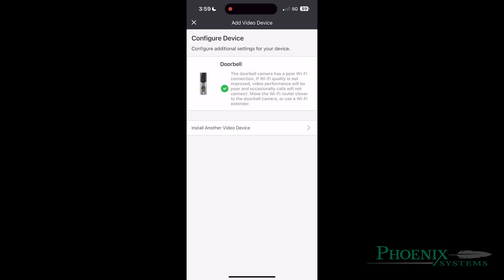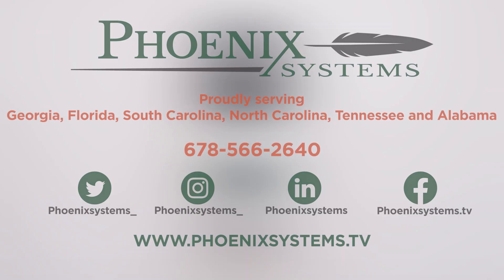Congratulations, you have installed your doorbell into your app. If you have any issues, please contact us at 678-566-2640. Thank you for watching this Phoenix Systems instructional video.